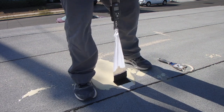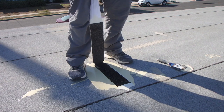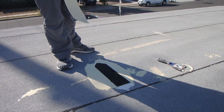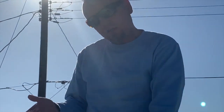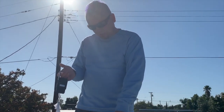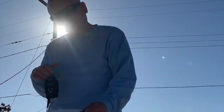We have a substrate failure, which means the Ecodor is bonding better to the substrate than the substrate is to itself. A 100% substrate failure is a 100% success for Ecodor. To be clear, what would constitute a failure is if the Ecodor is pulling away from the substrate. The two things that constitute a success are the substrate failure we just saw, or a cohesive failure where we're seeing a little bit of substrate failure.